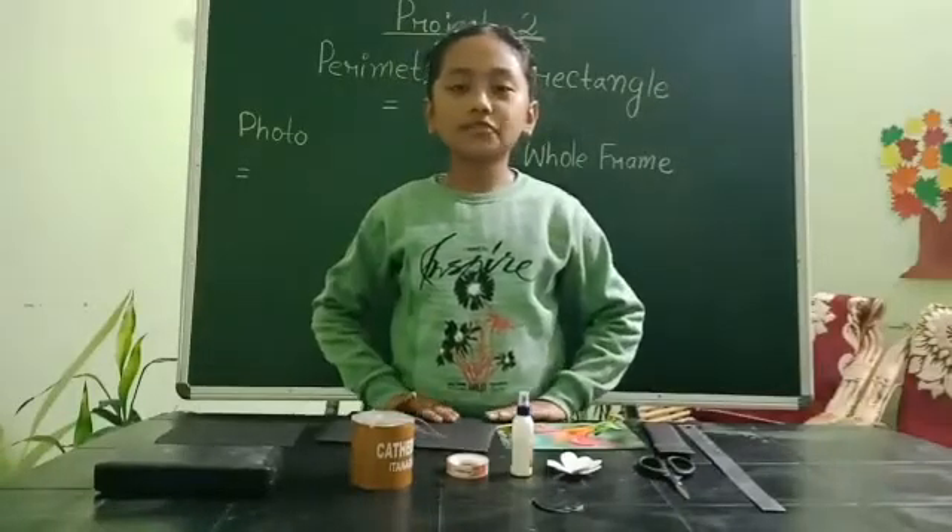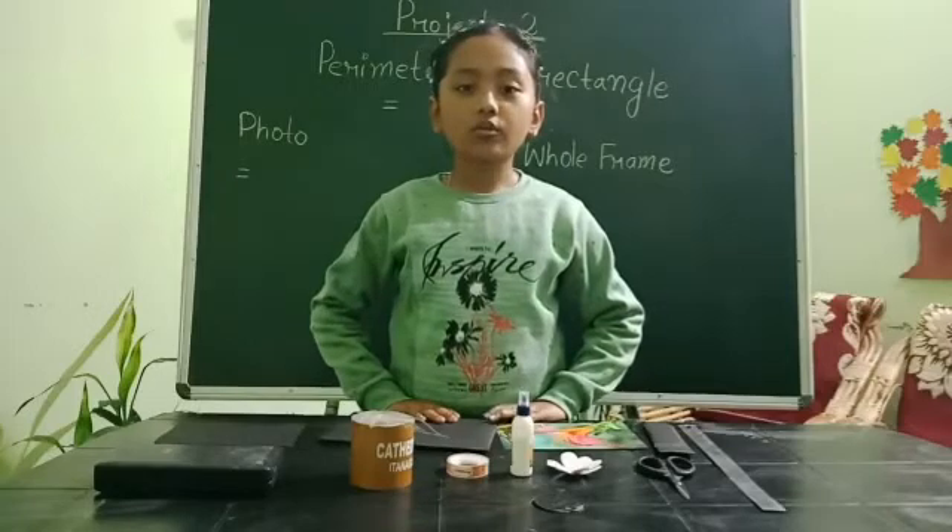Hello Miss, my name is Trisha Das of class 4A, roll number 37.